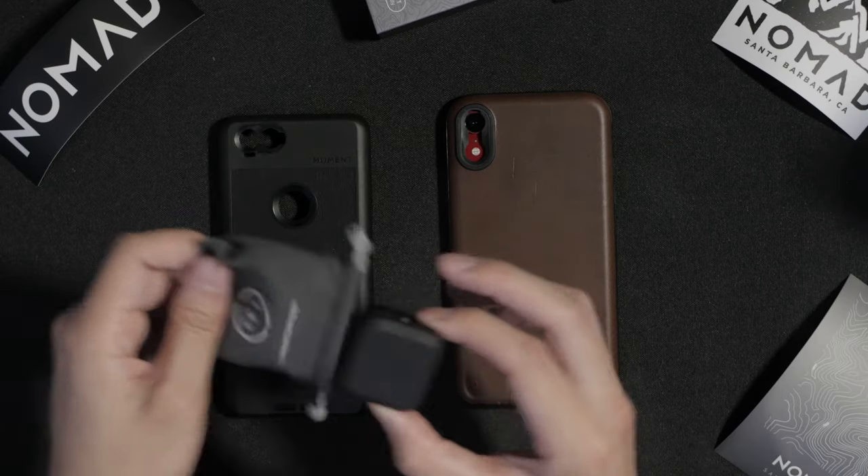I do have the Moment lens — I have the Anamorphic lens here. I do plan to shoot more with this and the iPhone XR, so stay subscribed to see more of that.